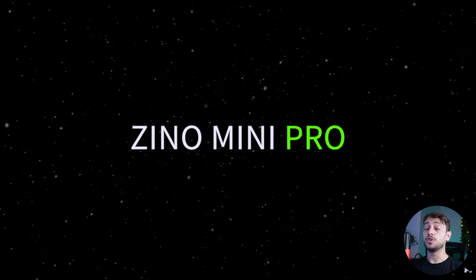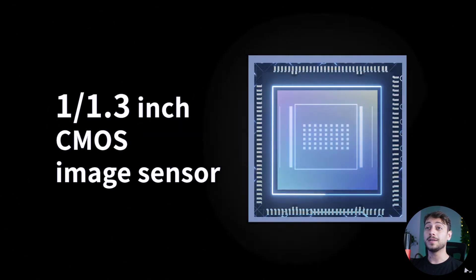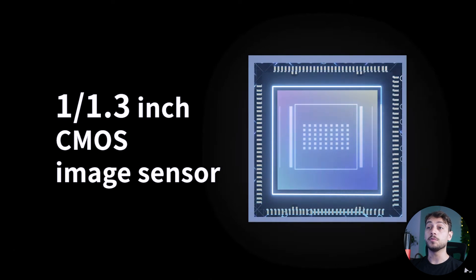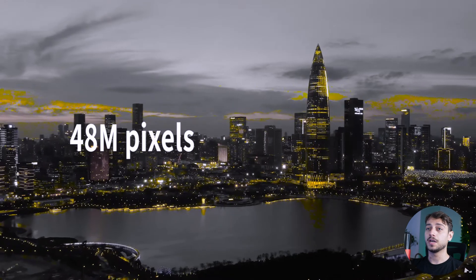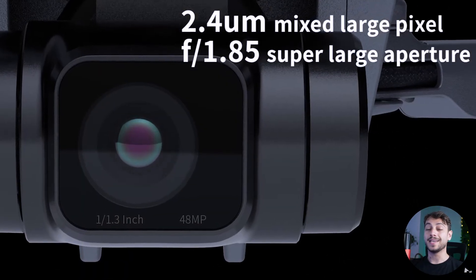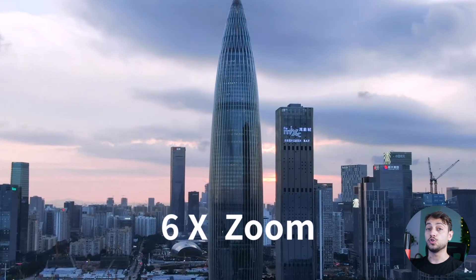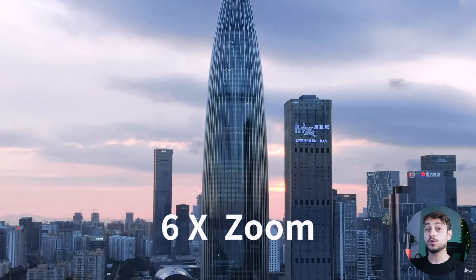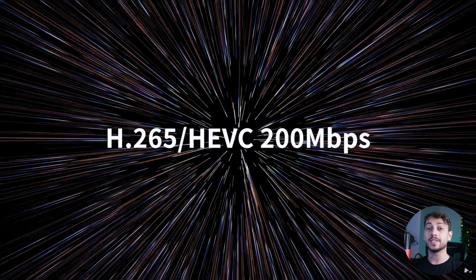Hubsan announced the Xeno Mini Pro with some really incredible specs. We're talking about a 1 by 1.3 inch CMOS image sensor, which is huge — 48 megapixels compared to the 12 megapixel of the Mavic Mini, an f1.85 aperture which is quite large, 6x zoom which is not only digital but also optical in part, an HDR mode, and of course a 4K camera. It can shoot H.265 codec at 200 megabits per second.